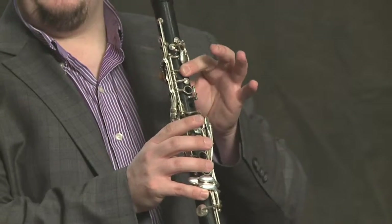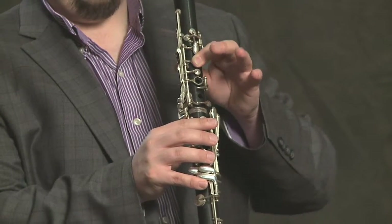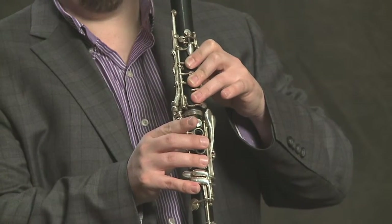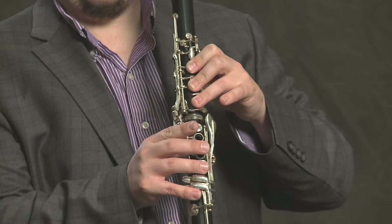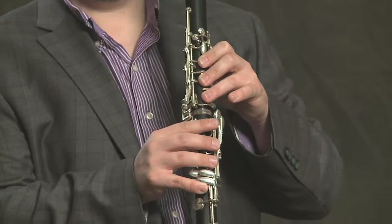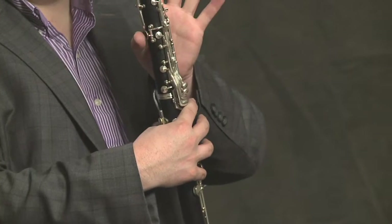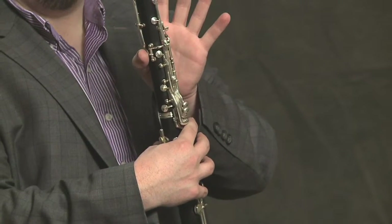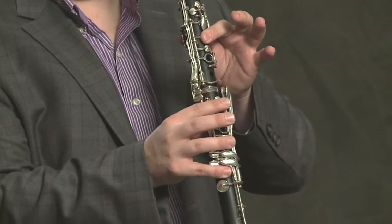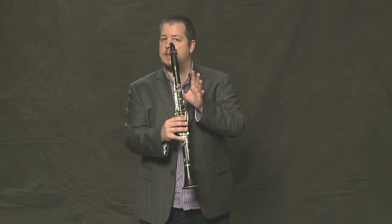We've got our E that we learned before, and our D, and our C. To learn the F, all we need to push down with our fingers is the thumb ring. It's very similar to our E — we've just taken off that first finger. That's the F, and it sounds like this.